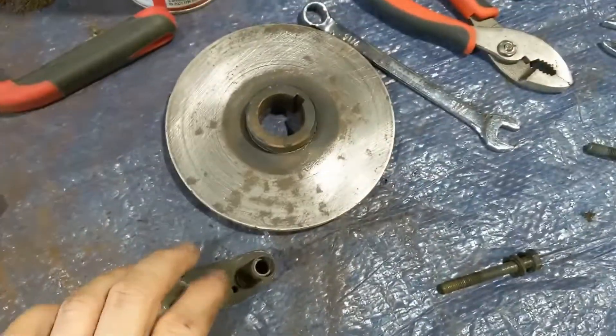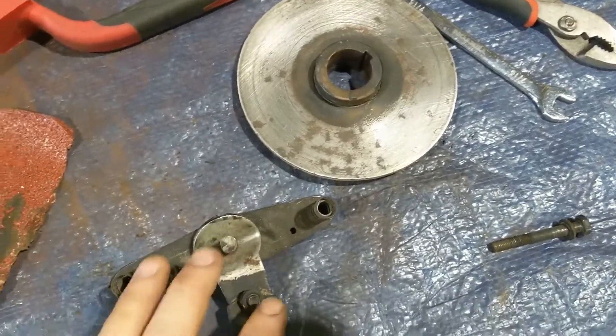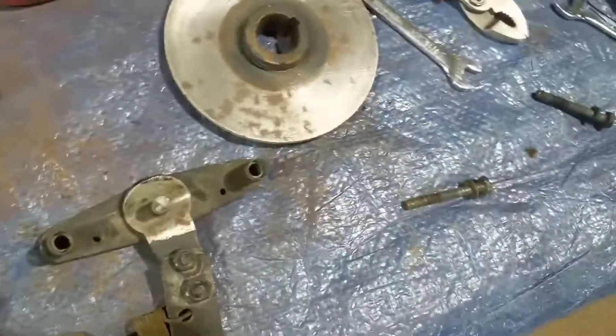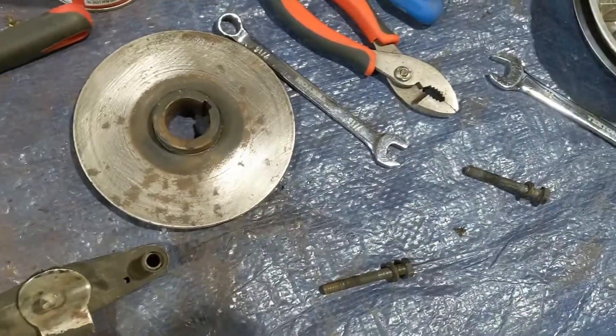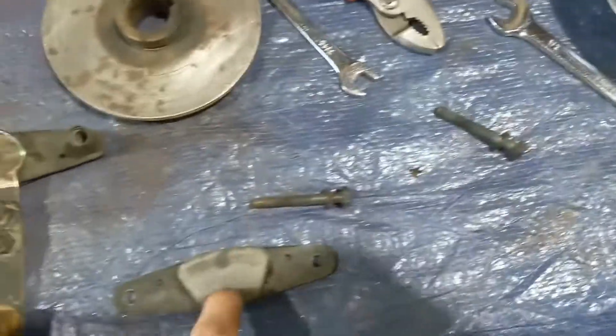I'm going to re-bed the brakes in. This is the brake mechanism — I've slowly been cleaning it. Now I'm putting it back together and figured I'd better make an update. It was filthy; this is the one that goes on the trans.